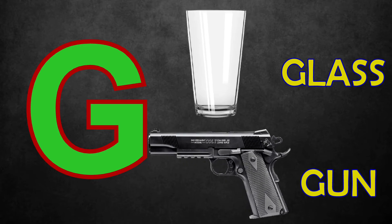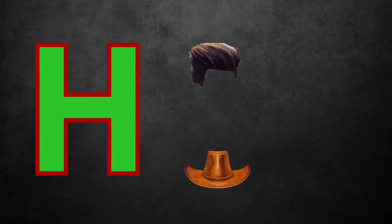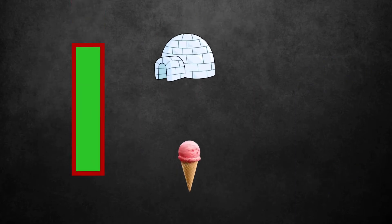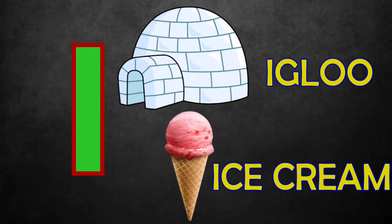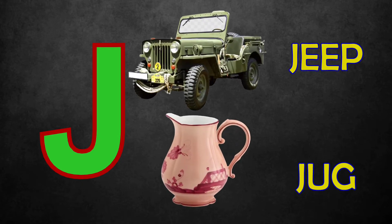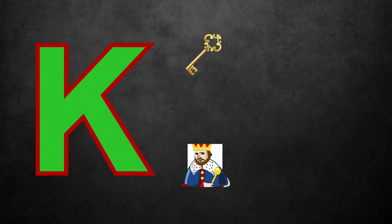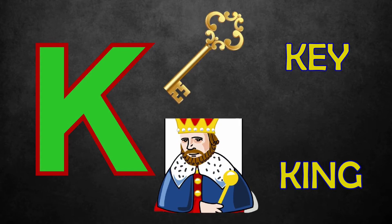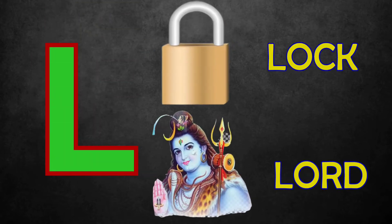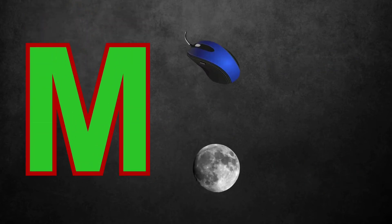H for Hair, Hat. I for Igloo, Ice Cream. J for Jeep, Jug. K for Key, King. L for Lock, Lord. M for Mouse, Moon. N for Nest, Net.